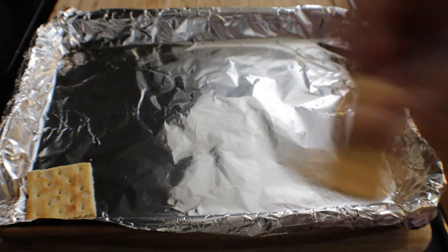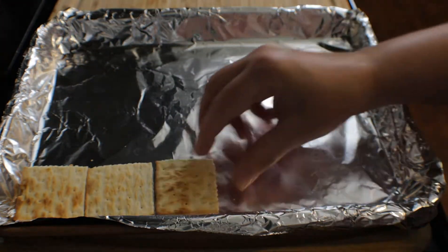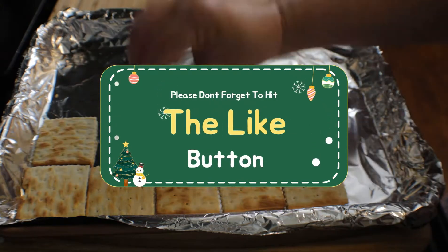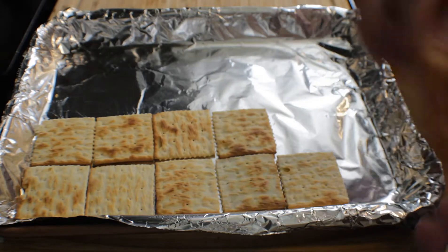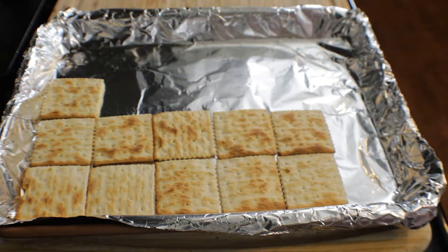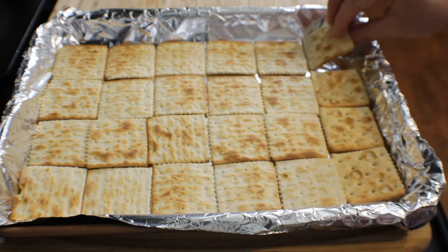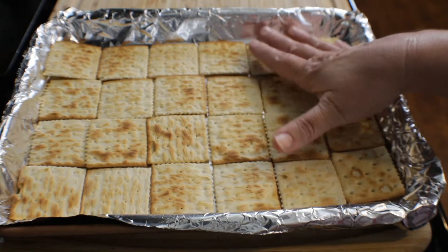Here I have some saltine crackers — these are the unsalted crackers, but you can use the salted ones if you like. I'm going to line these crackers all over the cookie sheet. Now that we've got all of our saltine crackers onto the cookie sheet, I'm just going to make sure everything is nicely flat.